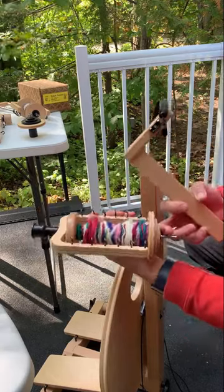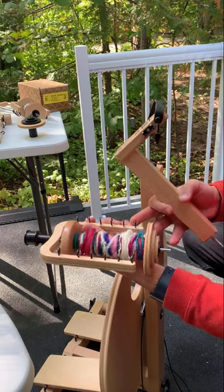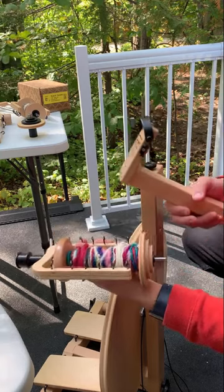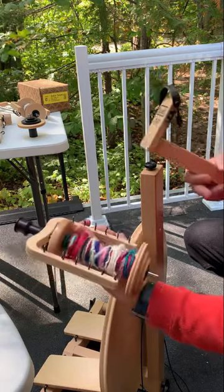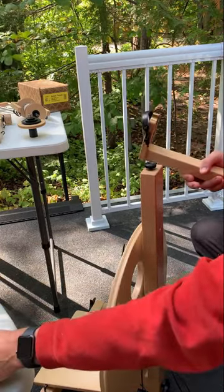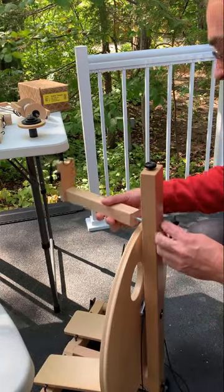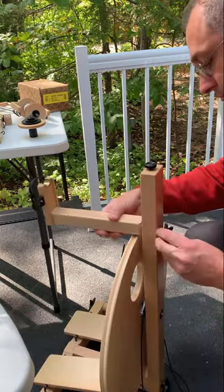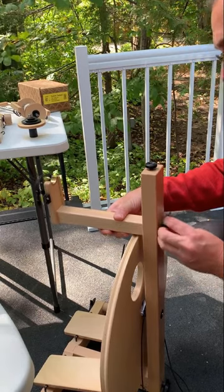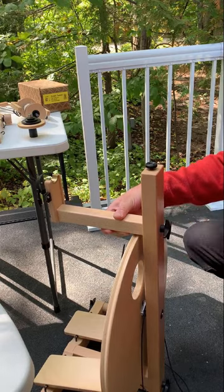Flyer options for the S10 Irish tension: you've got a flyer with hooks, a standard flyer with hooks, or a sliding hook that I'll show you with the Scotch tension. This is a standard bobbin. Disconnecting the treadle system works in the same way, just screwing this on or off.